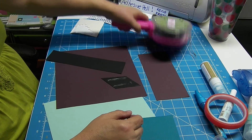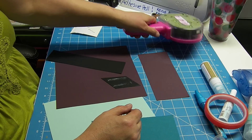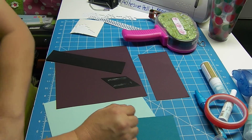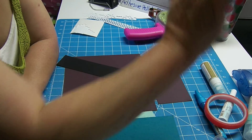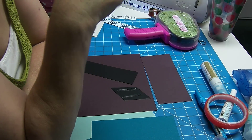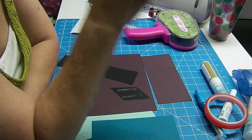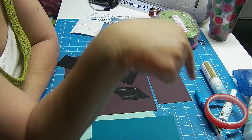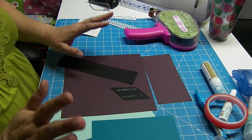So there's my ATG gun and that is usually my go-to adhesive. Sometimes when I'm having problems with that, I will resort to the other ones. I do have a nine-inch Xyron, a five-inch Xyron, and then the little X's. I don't use those as much as I probably should, but I do have those.